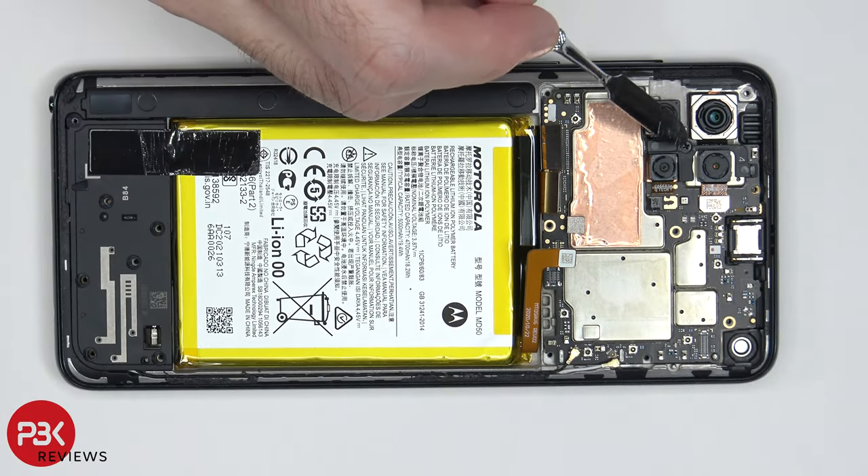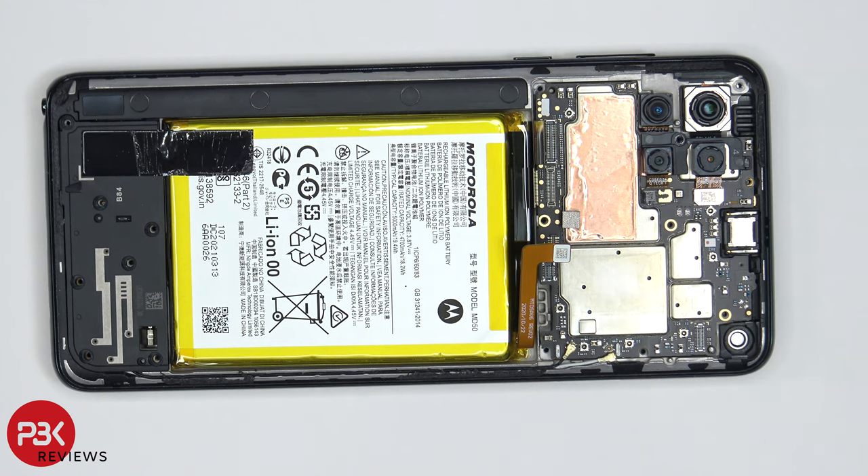There's one Phillips screw located right here which needs to be removed, which is holding the main board. Now the main board can be removed.